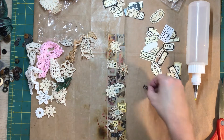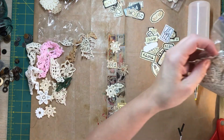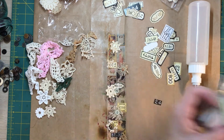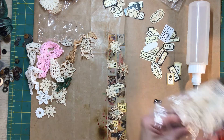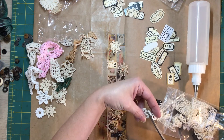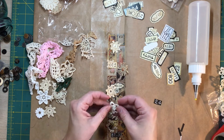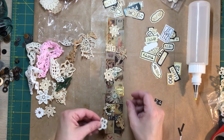And little doily pieces — you could even use this bag of old lace and things. What's in here? All kinds of stuff that I haven't organized quite yet, but there are little pieces in here that could be used too. If you get a piece of lace, you can just cut off a little snip like that and use it. I kind of like the string on it too. I'm going to put this one down on the corner down here.